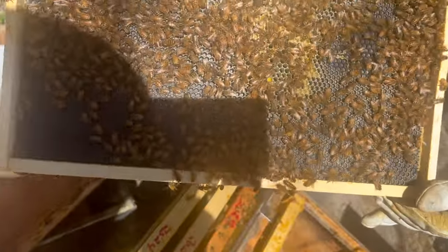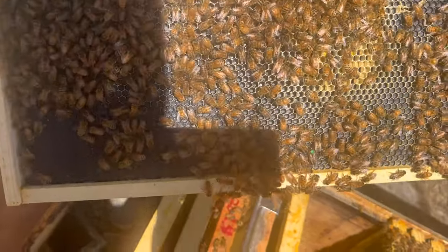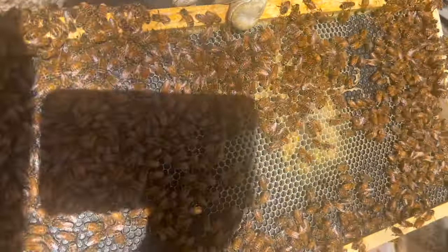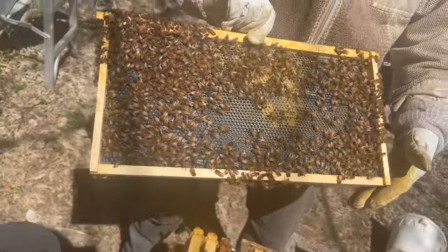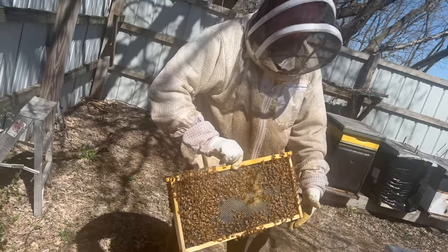Oh, there she is — right at the bottom of the frame. See her right there? Nice green dot. And if you look, there's plenty of eggs on that frame right there.